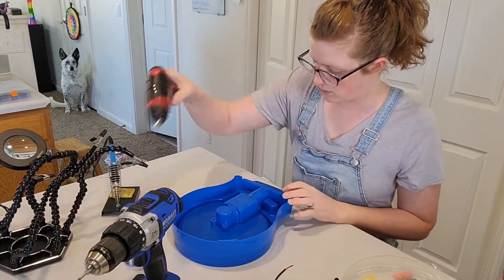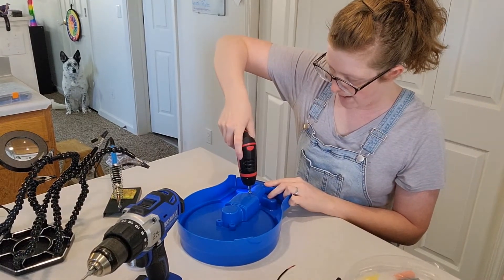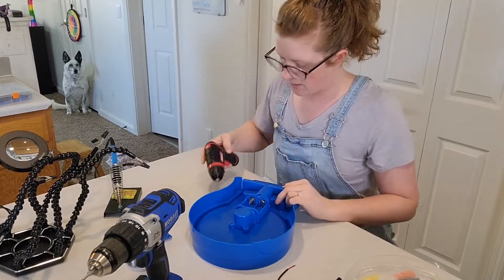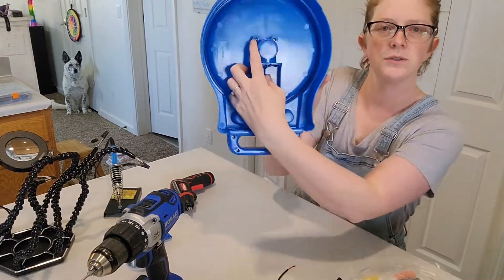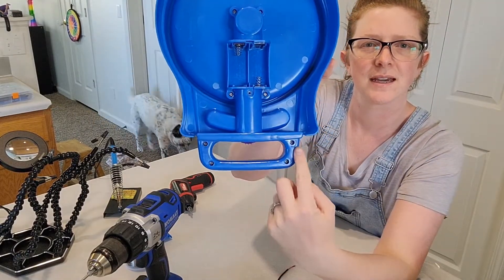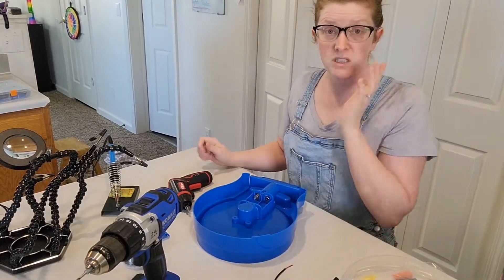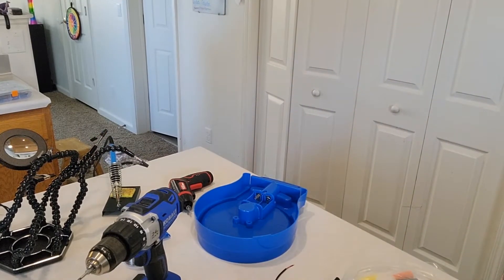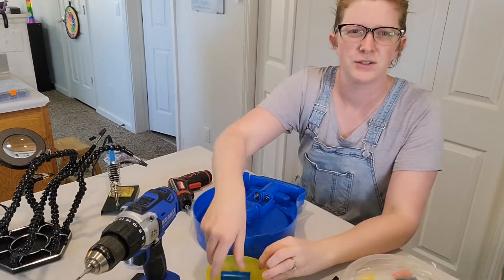First thing you're going to want to do is unscrew the battery plate. There are eight screws: two here, two here, two more here, and then four on the handle — we have to take out all of those. I'm going to grab a bowl to put my screws in, because that's important so you don't lose pieces.